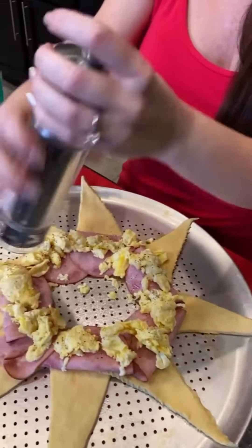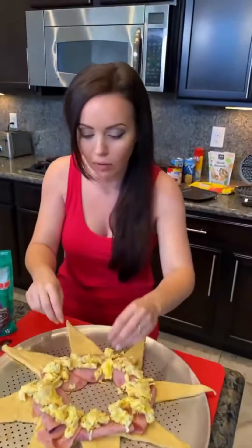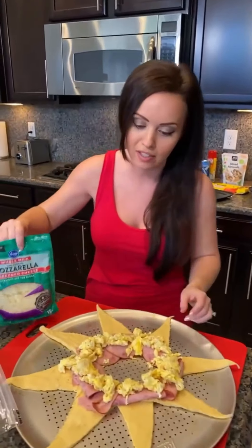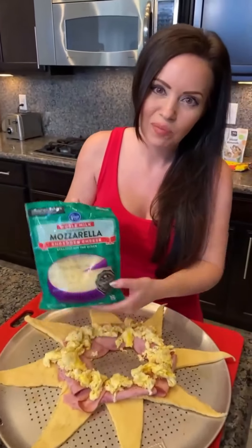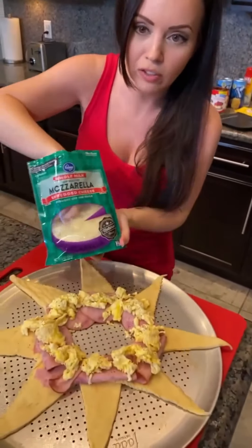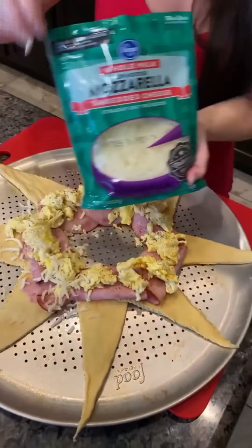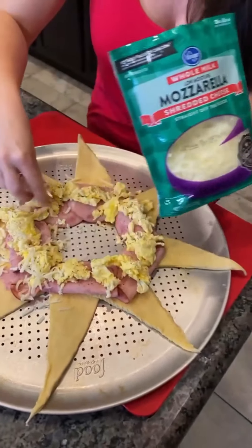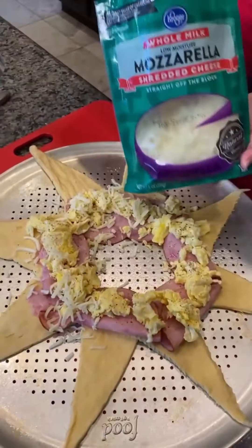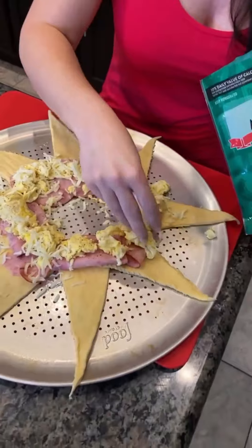Where's everybody from? Because this is live, and what I love about these lives is that we can talk back to you. We've got Jonathan from Hawaii watching. We've got Juan watching. Now I'm going to sprinkle some mozzarella on top. It's okay if it gets a little bit messy — messy means it's going to be good, if you ask me.